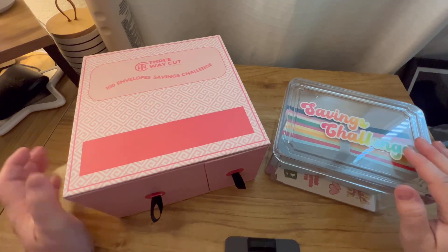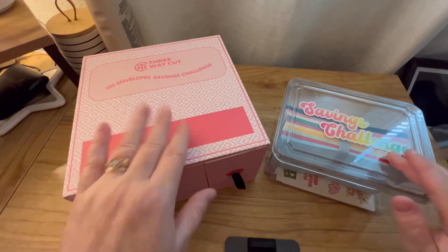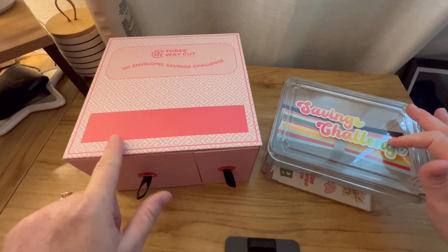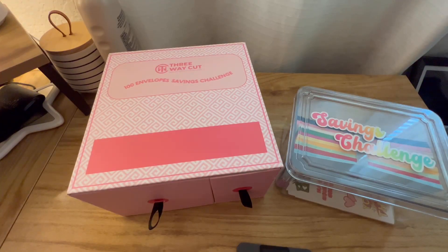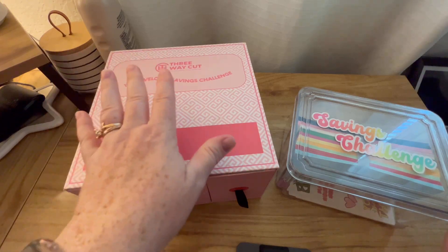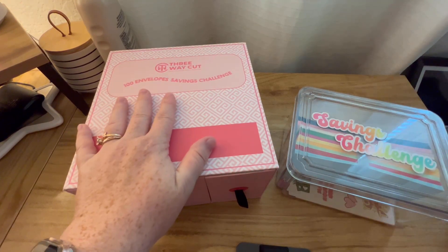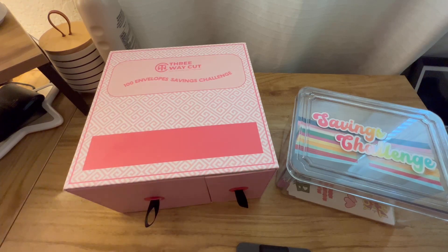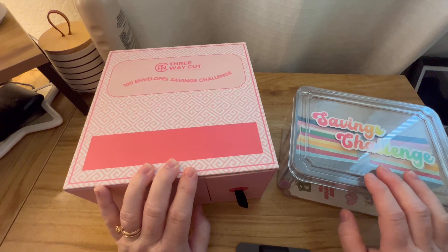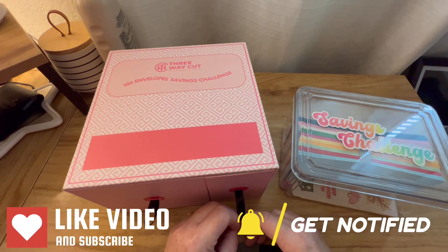I just wanted to share these with you guys. I hope you liked them — I'll link them below. I'm not an Amazon affiliate so they won't be affiliate links, just direct product links. I can't remember exactly how much they were, but I looked it up: this one was $29.99 and this one was $27.99. Depending on how many envelopes you do per paycheck you could finish in six months or a year, and since you can reuse them, you won't need to buy them again. Hope you have a great day — talk to y'all later, bye!